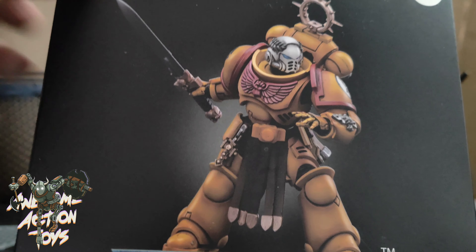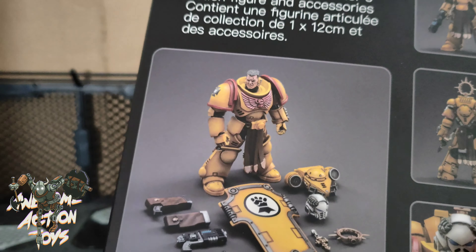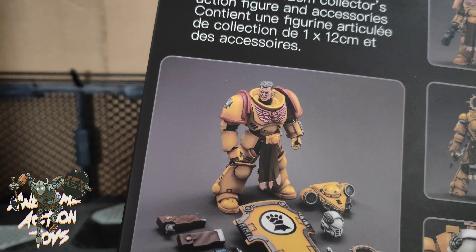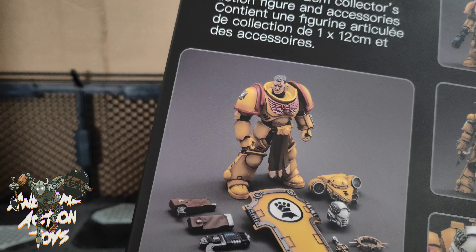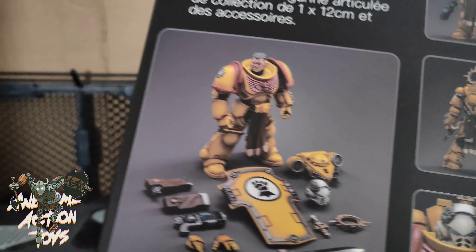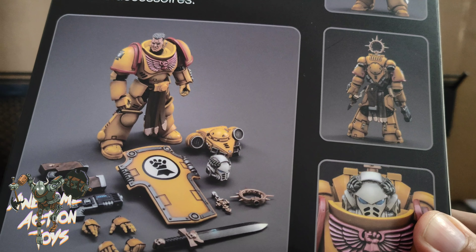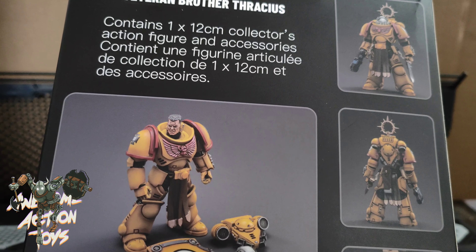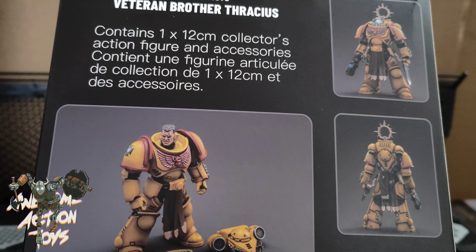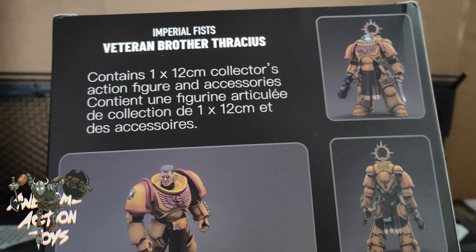I love the look of that model. This looks so nice. And having that sort of open hand there really adds to the dynamic of the pose. On the back, we see what he comes with. This will be Body 2.0. Nothing new really in terms of accessories. The head is different — having that white head there with the Roman laurels almost on it. But we saw Body 2.0 with the Blood Angels guy.